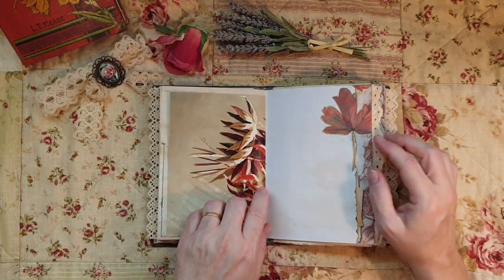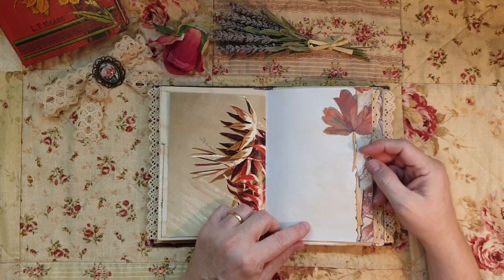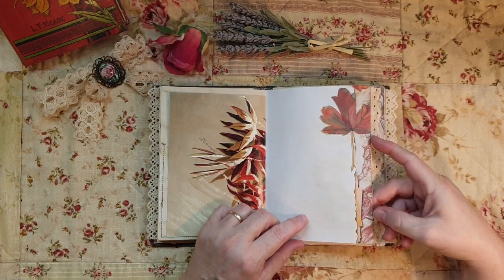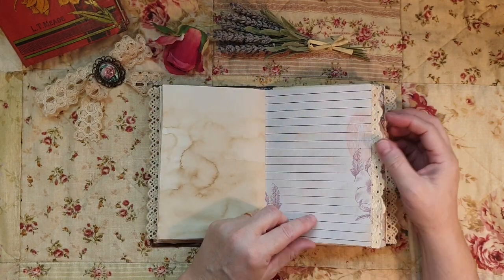On the other side, more of the beautiful Victorian flowers - more collaging, just two pieces there. It's beautiful on coffee-dyed paper.